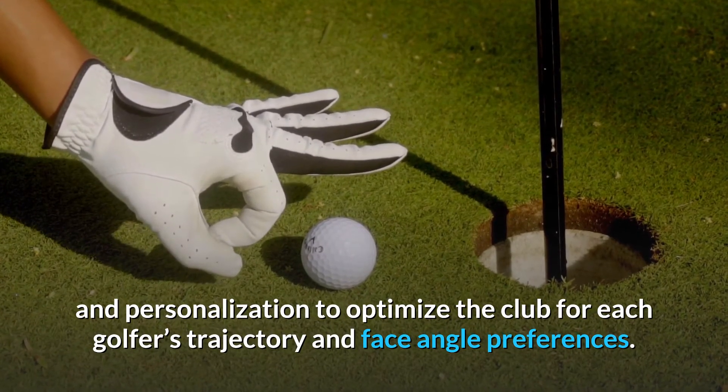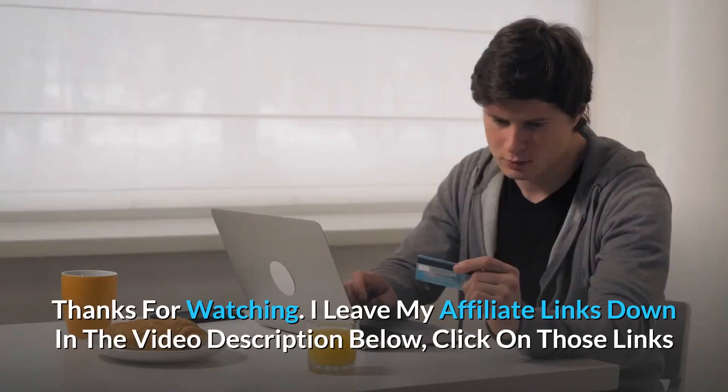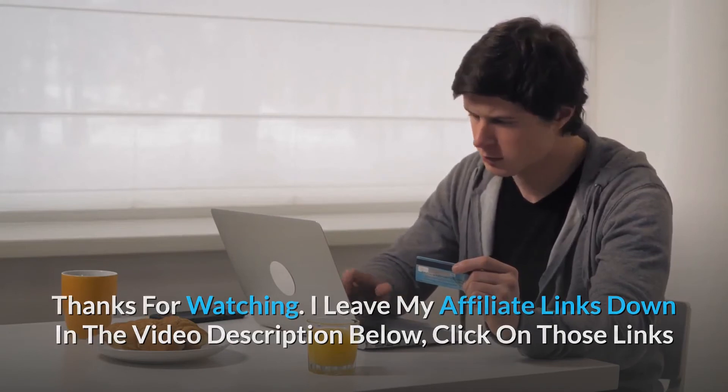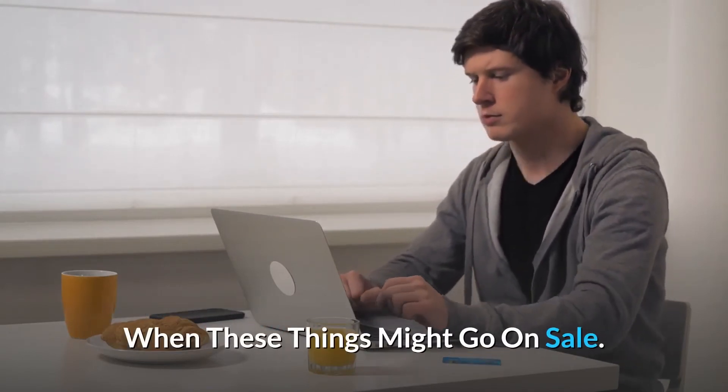Number five: a two-degree loft sleeve provides adjustability and personalization to optimize the club for each golfer's trajectory and face angle preferences — and so much more. Thanks for watching. I leave my affiliate links down in the video description below; click on those links and they'll give you the most updated prices in real time. You never know when these things might go on sale.